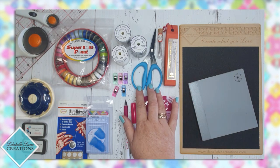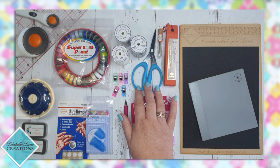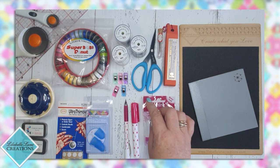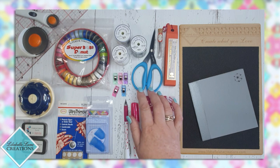A nice pair of scissors — I love these Karen Buckley scissors. I think this is the medium size. They have a nice serrated edge and they're really nice to use.